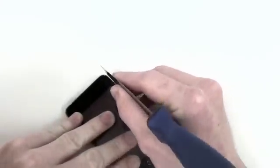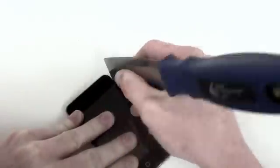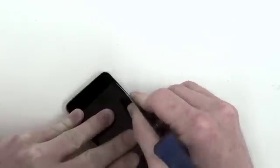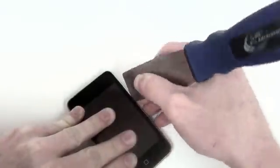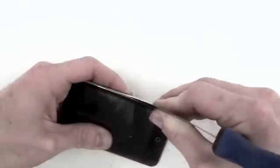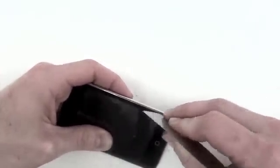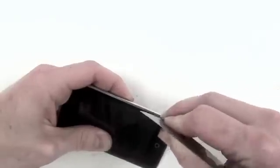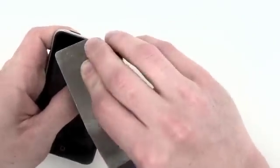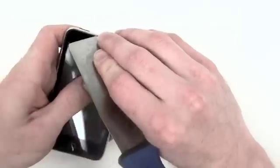To begin, take your putty knife and gently slide it in between the back case and the rubber bezel. There will be 4 clips located on each side of the iPod. You will have to use the putty knife to gently release these clips so that you can open up the iPod. There is also going to be one clip at the top and the middle, and then at the bottom on each side of the dock connector.